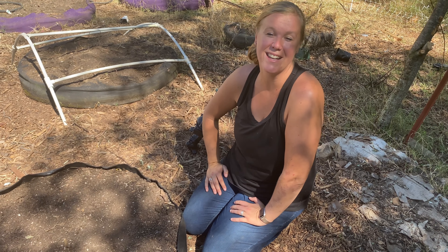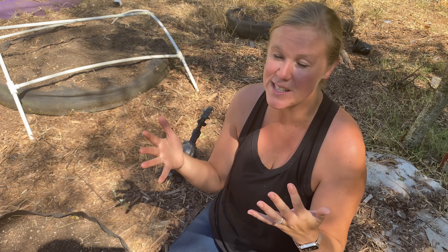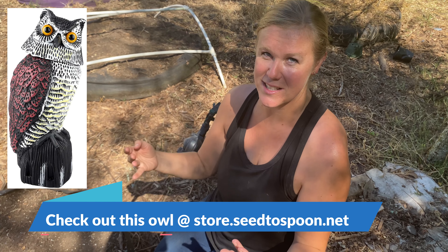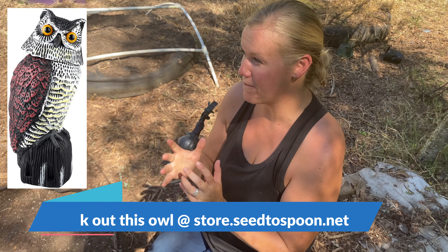Something else we've done that's actually kind of fun — we buy a fake owl. You want to make sure you get one where its head wiggles and moves in the wind, it just makes it a little bit more realistic for birds and can help to scare them away. Put it somewhere in the garden and just keep moving it around every couple of days to help scare the birds away.